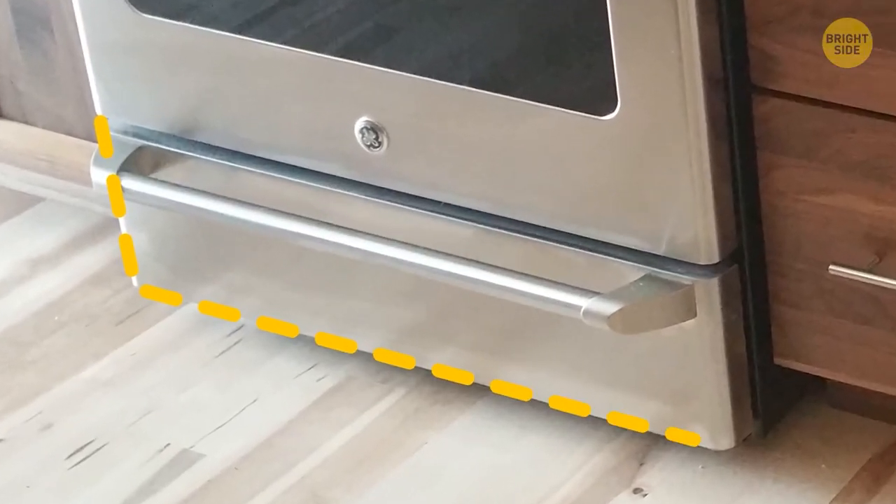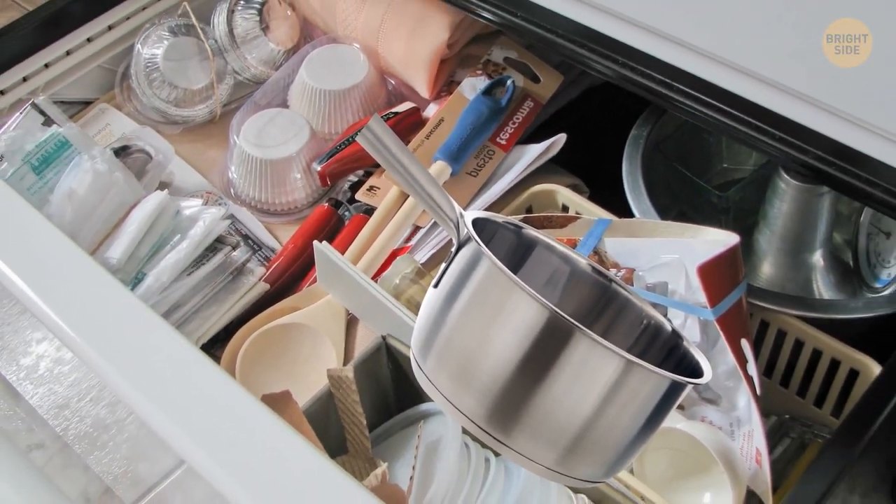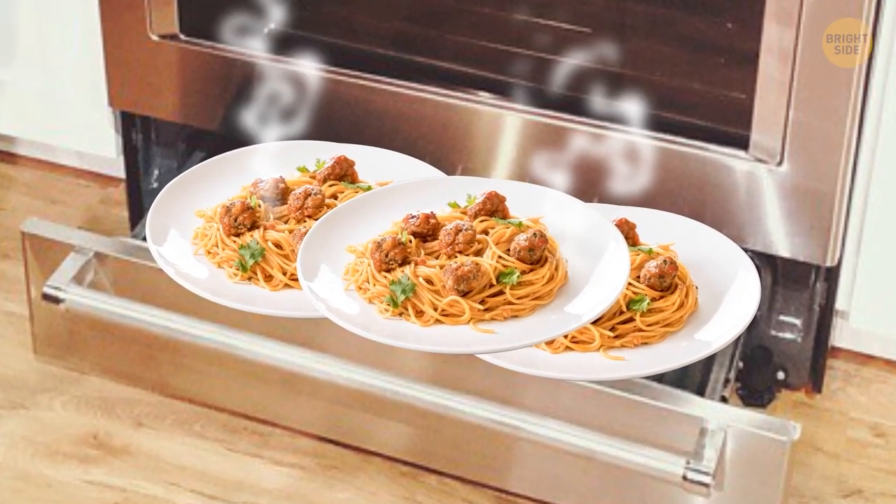The drawer at the bottom of your oven isn't meant to be a storage locker for fry pans, pots, and baking trays. It's actually a warming drawer that will keep hot foods at a nice temperature, ready for serving.